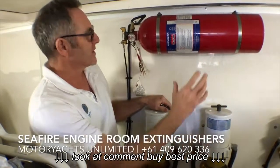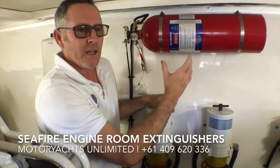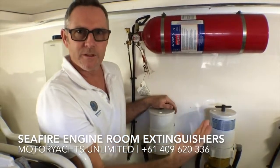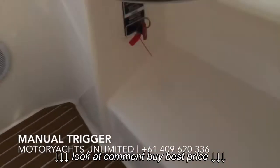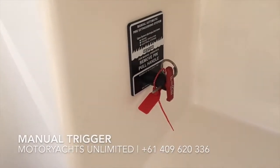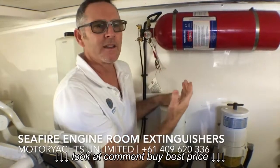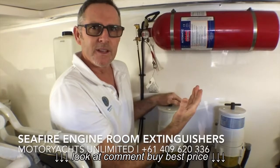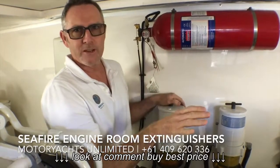The Seafire system is an automatic system, so it will trigger automatically if there happens to be a fire in the engine room, or you can manually trigger it from upstairs by the helm. These systems are hooked up to the engines so that if they lose pressure or gas over time, or they're triggered, the engines should automatically shut off.